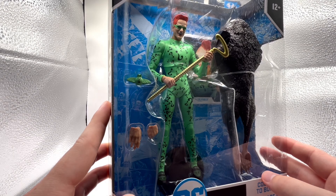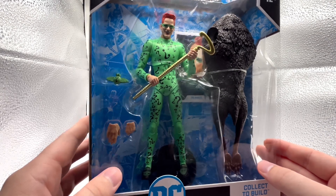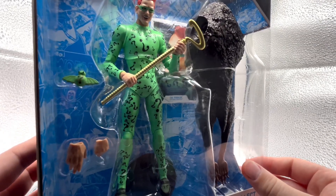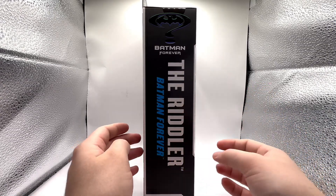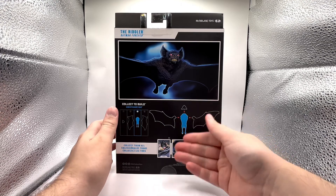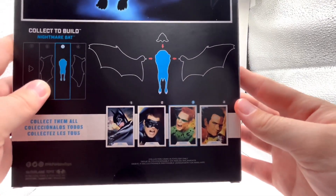Comment down below if you know what it is. Another strange occurrence is that he's actually holding the weapon, whereas most of the time the weapon is off to the side and not in the figure's hands. Also included on the side packaging you can partially see the display stand, the card hidden behind the bat torso, the logo for the movie, and then the movie title. Moving on to the back, you'll get a large image of Nightmare Bat along with what body part is included and the four other characters in this line.